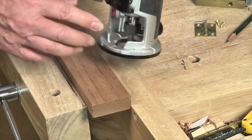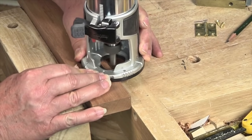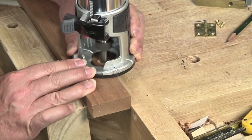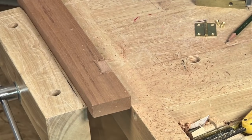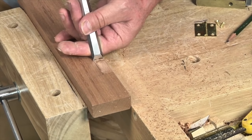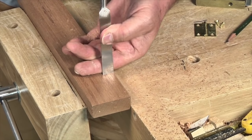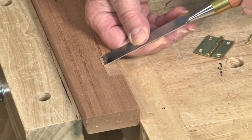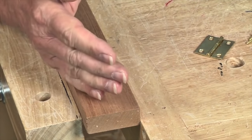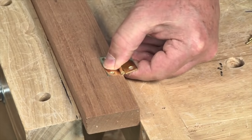Now I'm going to take a laminate trimmer fitted with a straight bit and use it to remove most of the waste from our mortise. When we're done we're going to grab a really sharp bench chisel and trim the last little bit all the way back to the incised line. Those marking knife incisions make it a lot easier to align the chisel right with the edge of the mortise. A quick little scrape and we're ready to fit our hinge, drill the pilot holes, and mount it with our screws.